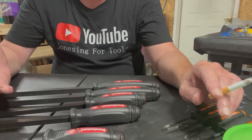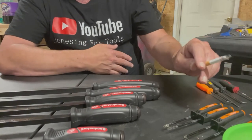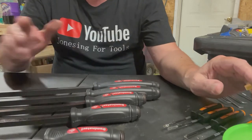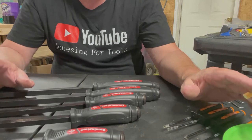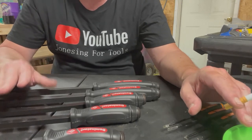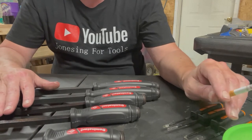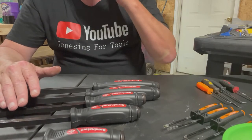After getting rid of my Pittsburgh ones, I ended up getting the Walmart Hyper Tough. The reason I picked them up is because they're the same pry bar as the old Craftsman's — not this new junk Craftsman has now, but the old Craftsman's with the red handles and the striking cap. I could never get those because they no longer make them and nobody has them anymore.